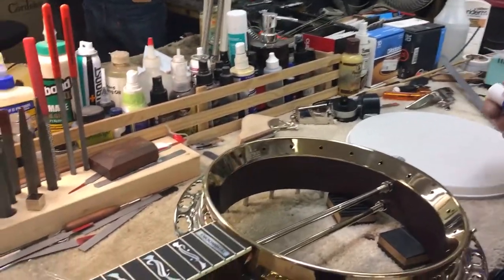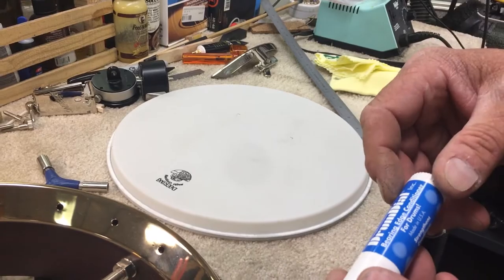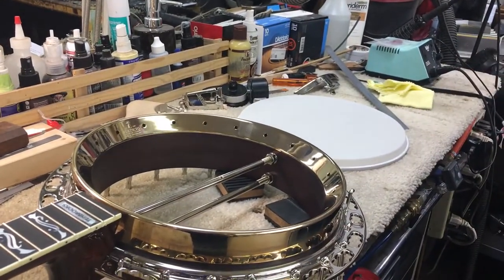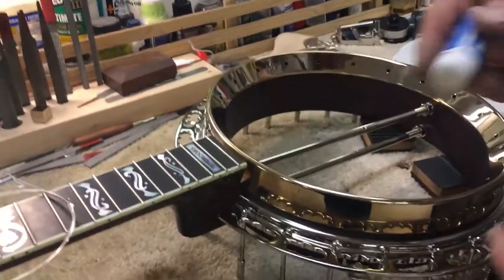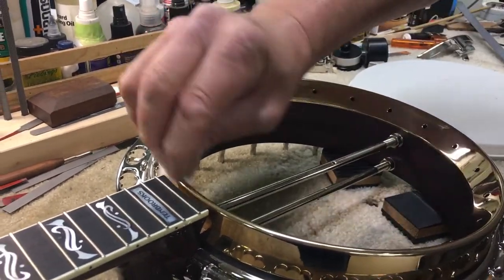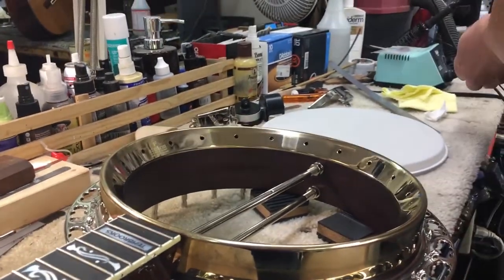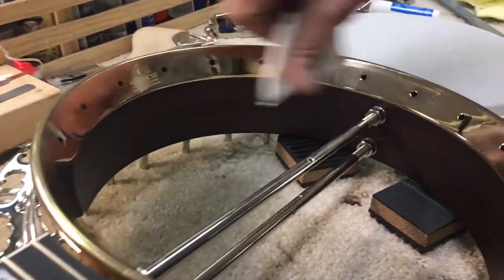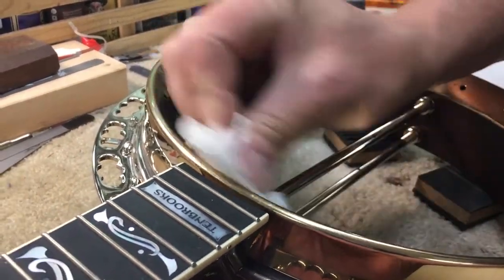To put that on, I have another product which is really nice — it's a bearing edge conditioner for drums. What this does is it helps the head stretch over the tone ring, get more of an even pressure, and keeps it from getting stuck. I suggest just kind of rubbing it around, but it's a little messy that way. Just put some on a paper towel like that and go around it. Wipe it off the inside — it's not going to be doing any good in there. It's only where it's going to make contact on the top, on the bearing edge of the tone ring.